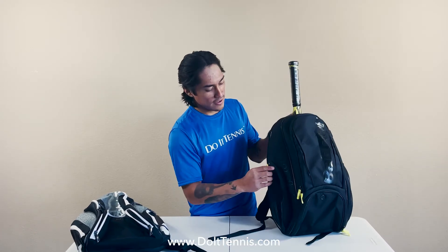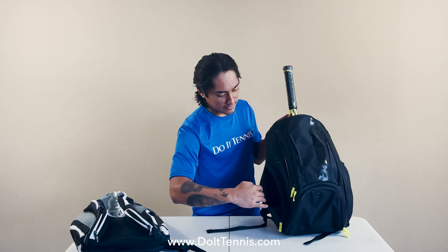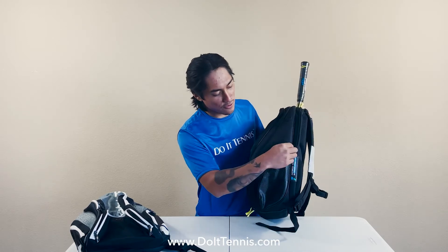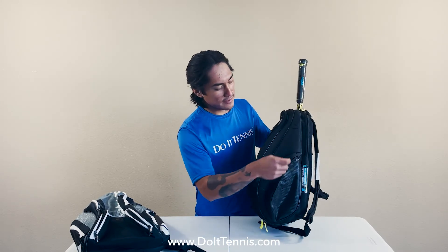This bag also has two accessory pockets on the side. I would use these to store dampeners or maybe tall accessories you would have on court.